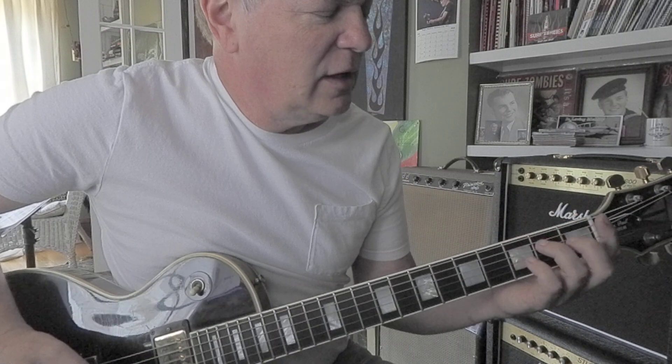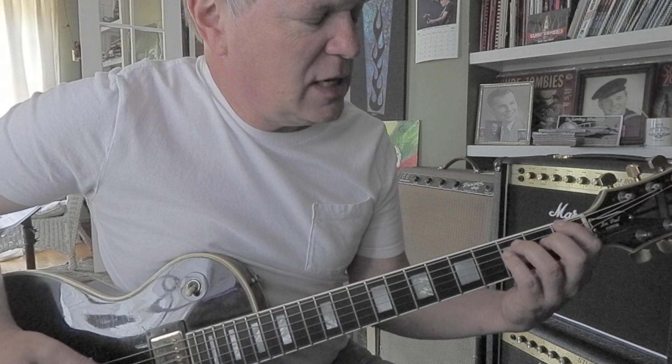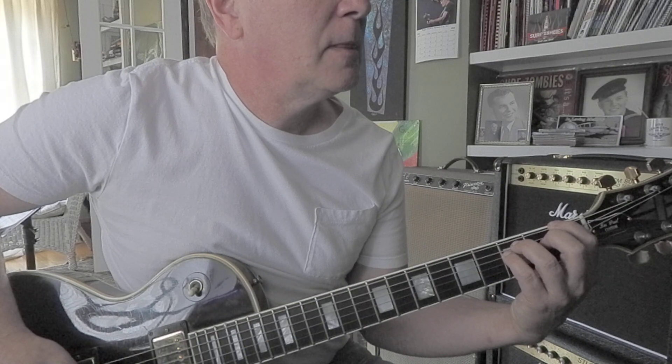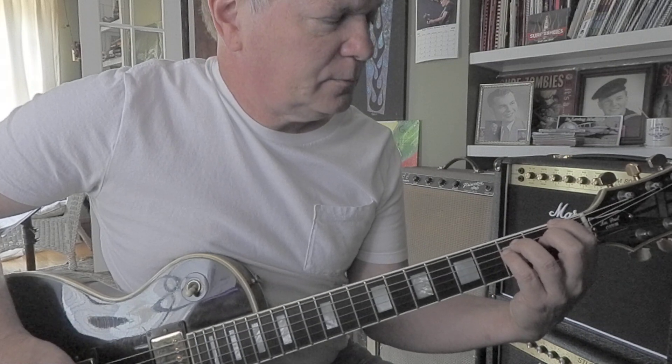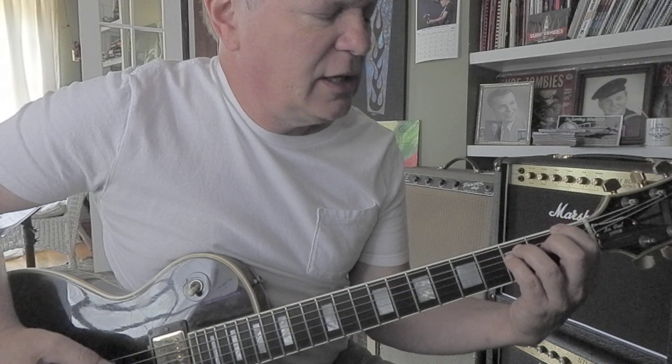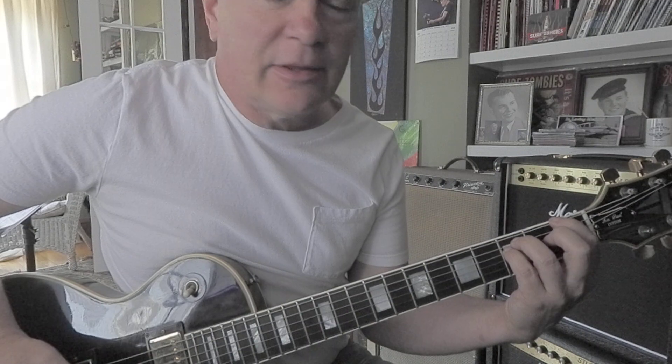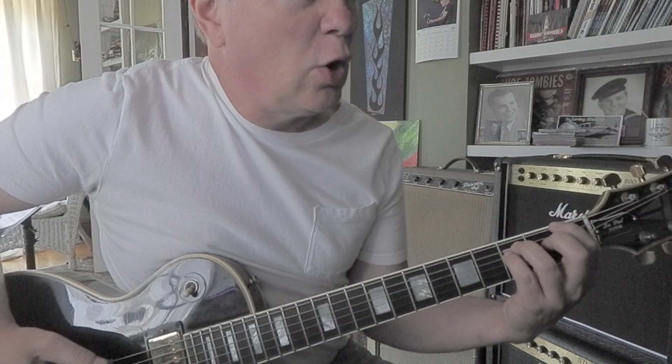Next is F. I think the pinky is in there. So that's F, C, F, G. Just make like a chunk of an F bar chord, but let the three skinny strings remain open.